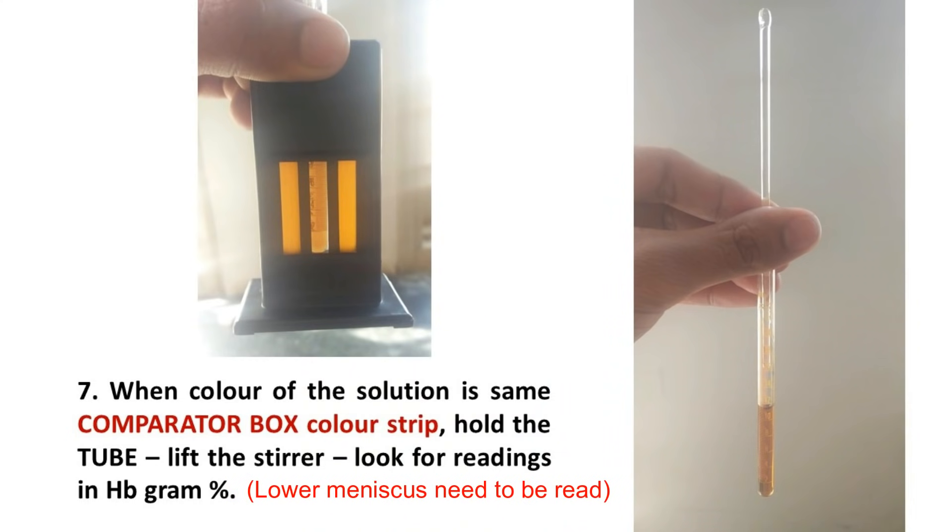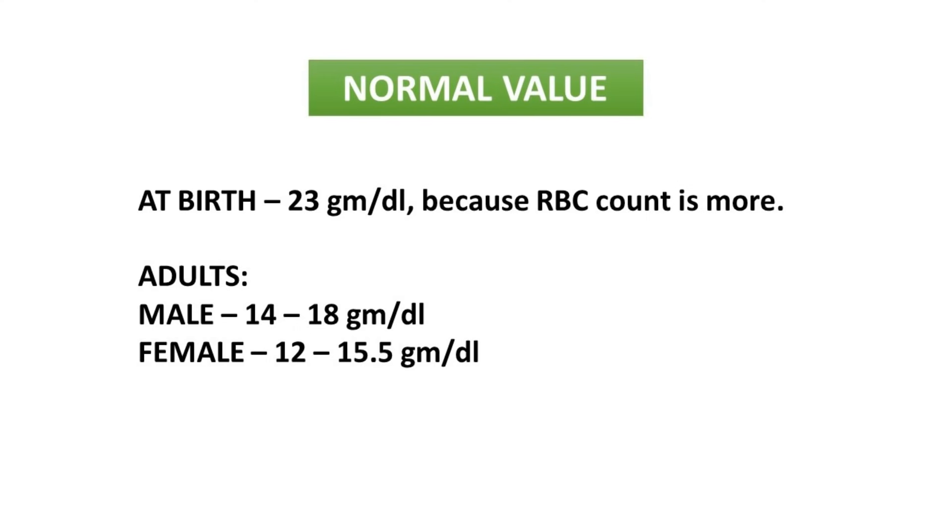When the color of the solution matches the comparator box color strip, lift the stirrer up and look for the reading in hemoglobin gram percentage, as you are seeing in the right photograph. The normal values of hemoglobin are: at birth it is around 23 gram per dl, slightly higher because RBC count is more; in adult males it is around 14 to 18 gram per dl; and in adult females it is around 12 to 15.5 gram per dl.